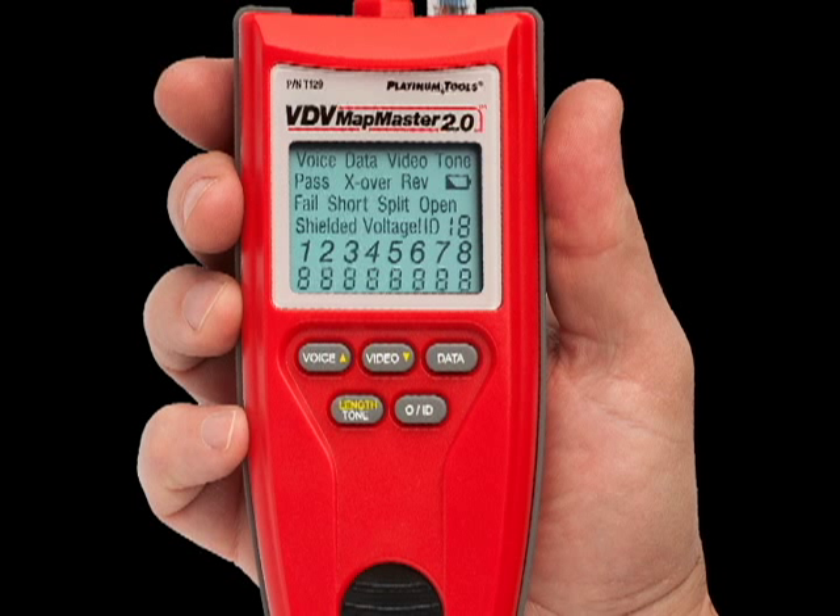The menu conveniently displays whether there's pass, fail, crossover, reverse, short, split, and open.